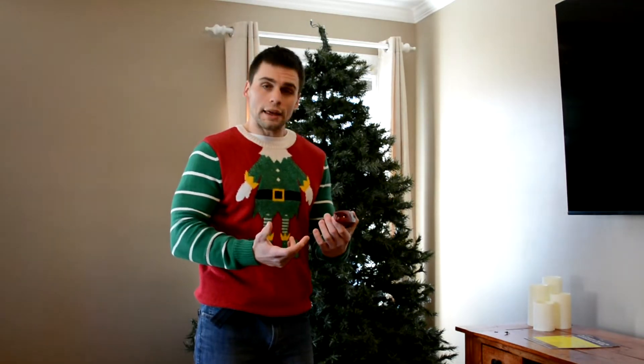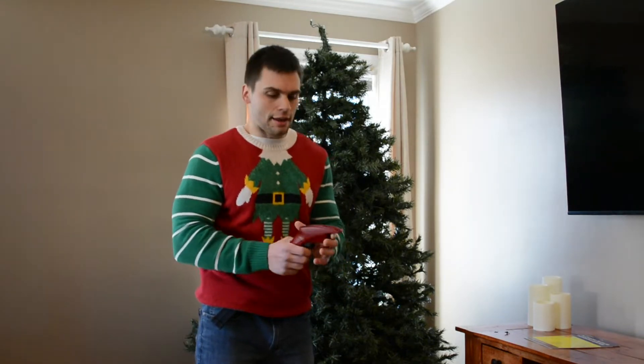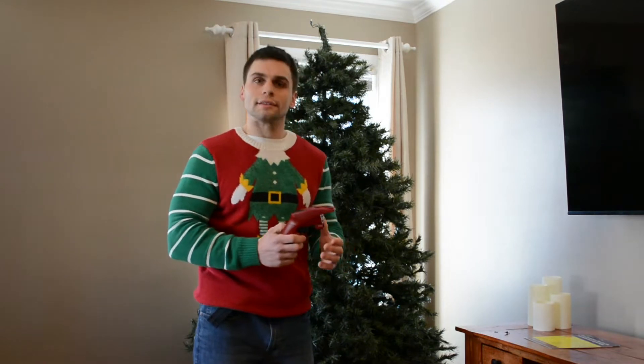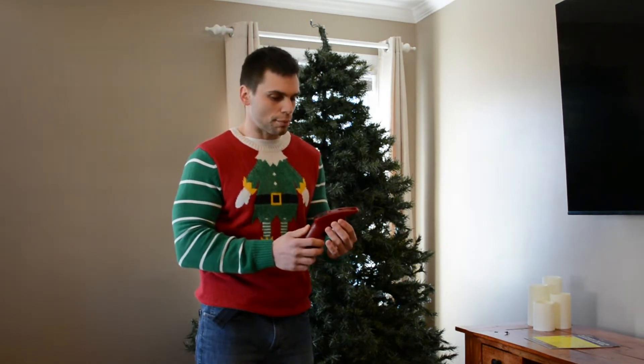When it was time to take down our tree, we noticed another patch of lights had gone out, so we decided to try it before putting the tree away for the year. We used it, and I've got to tell you, it works fantastically. This product is absolutely awesome. There are a few key features worth going over.